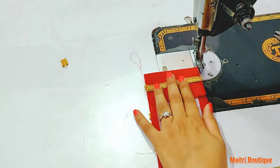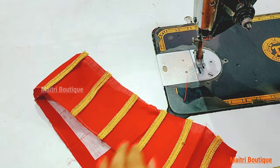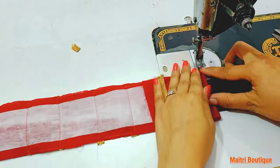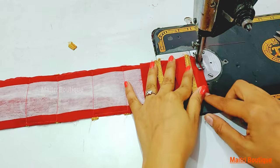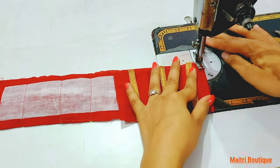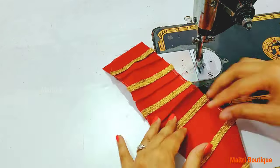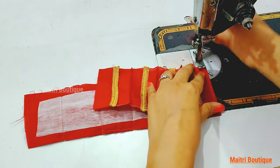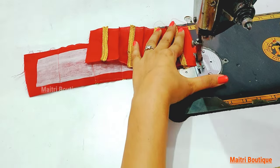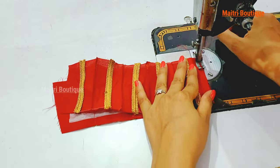Now we have to change the lace. This is a very good pattern — alternate pintax and lace pattern. If you are making this same pattern, you can use it in your clothes and give a beautiful look. This is also a very beautiful pattern.